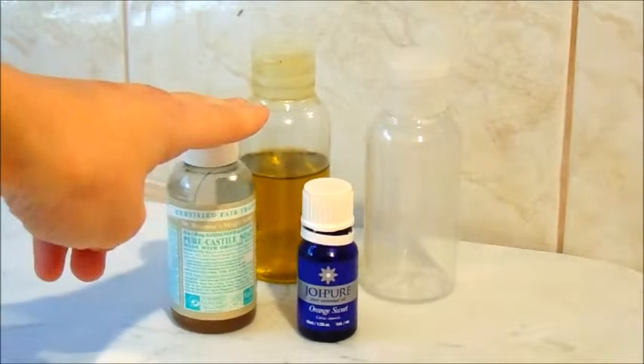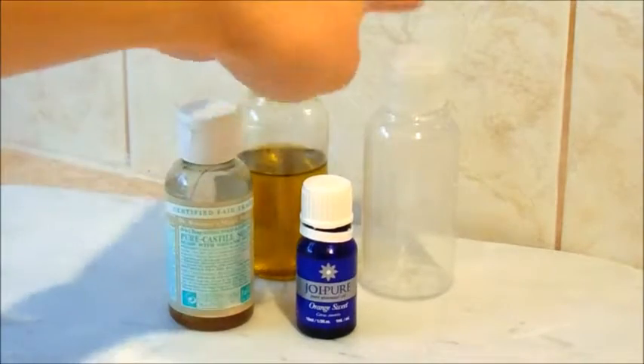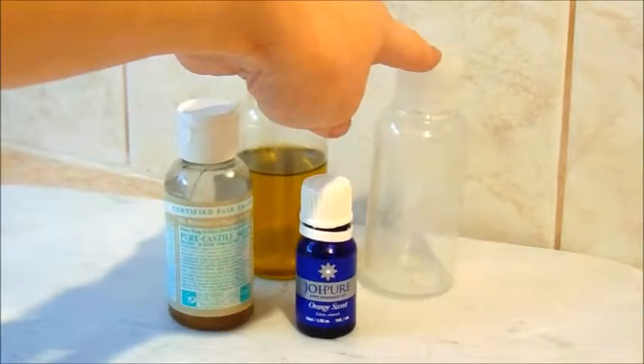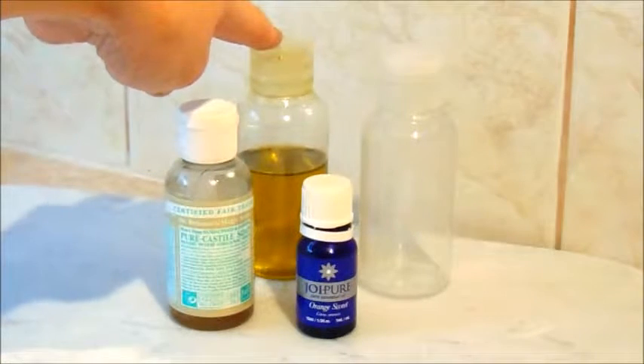The first one is the Dr. Bronner's Pure Castile Soap. Also using the Joy Pure Orange Seed Oil, a plastic container that you may have just laying around or from old products, and organic olive oil.